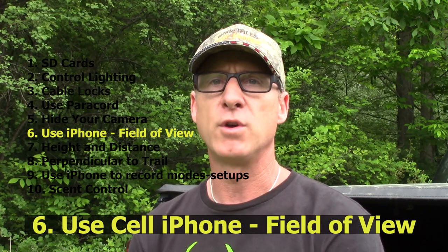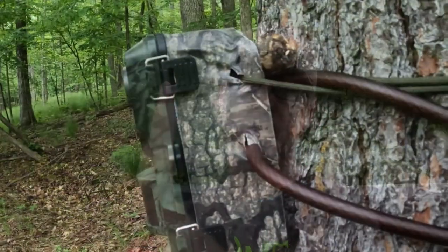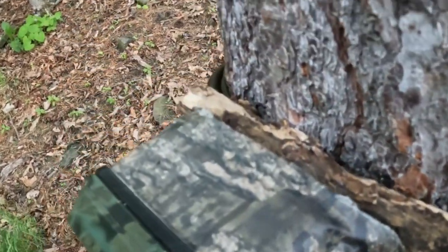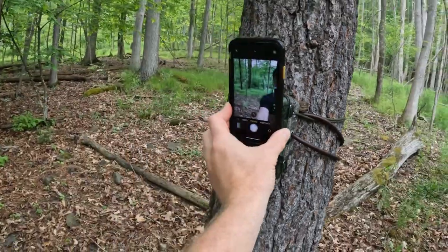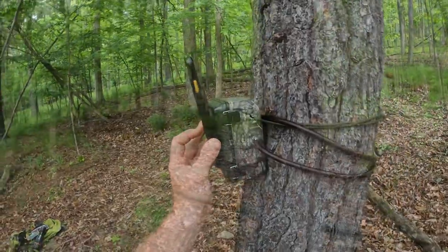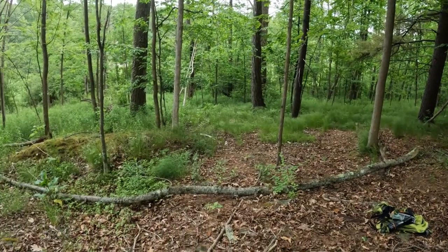The sixth hint is something I learned from other guys on YouTube — it's an absolutely awesome idea. When it's difficult to determine the field of view as you're angling the camera, simply take your iPhone, hit selfie mode, and hold your iPhone up against the trail camera at the angle it's going to be taking the picture. Click a simple picture and look at it. That field of view is going to be a pretty good approximation of what your trail cam is going to capture, so you can make any adjustments right there in the field.